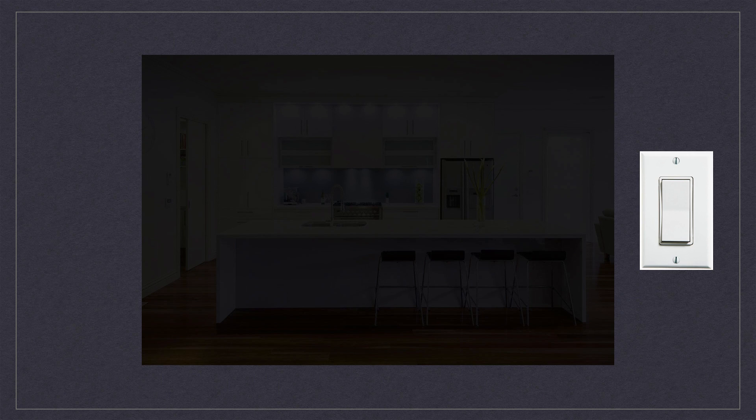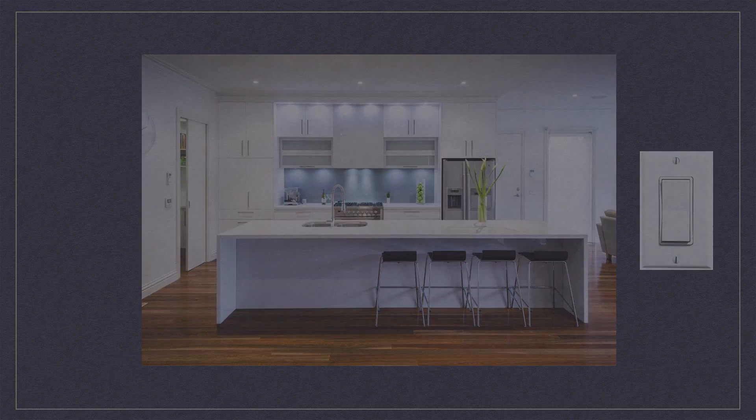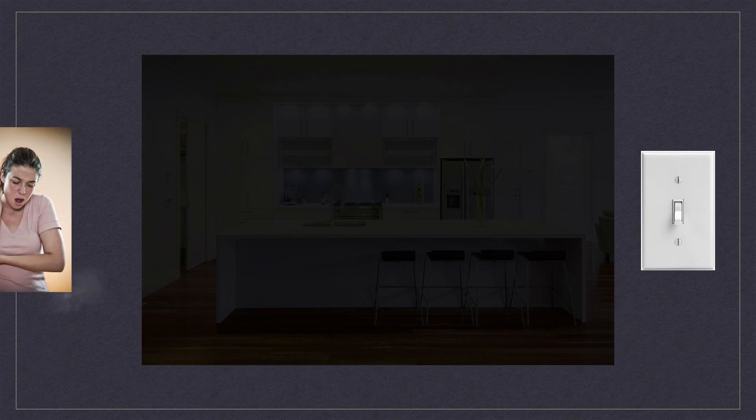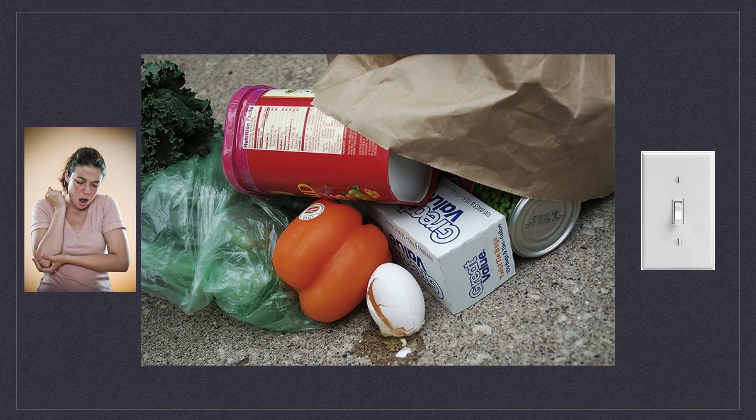While carrying an armful of groceries, it is much easier to use Decora switches over toggle switches because of their large surface area. With the push of an elbow, you can easily turn night into day. With a toggle switch, you may just hit your funny bone and end up with a pile of spilled groceries.